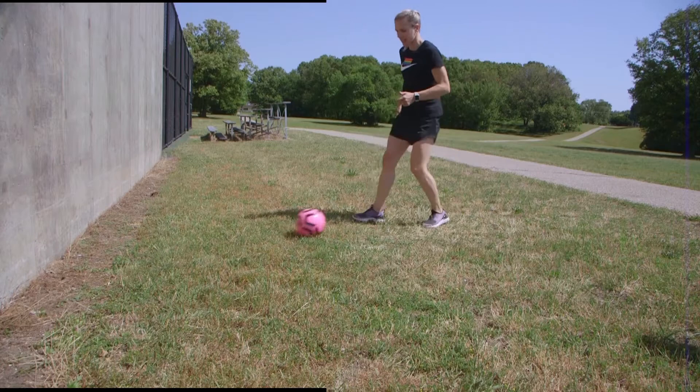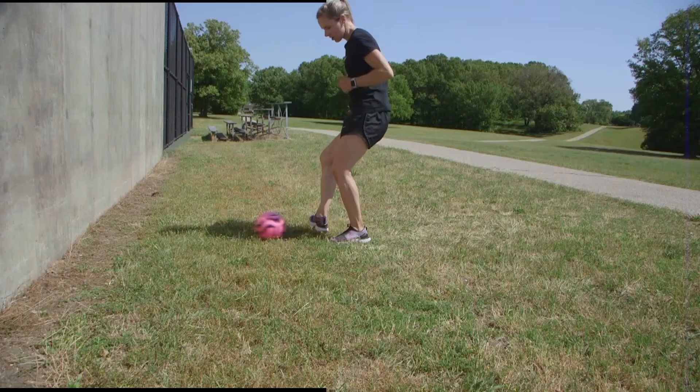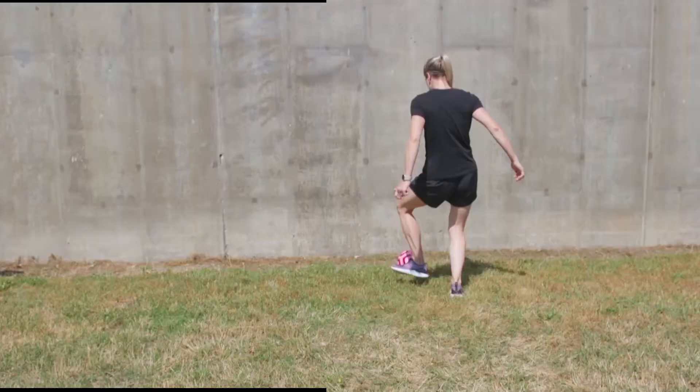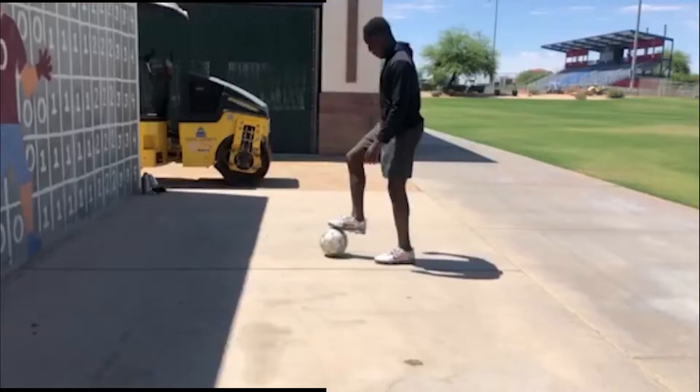Once you get comfortable playing two touch, try one touch. This gets challenging because they have to be great touches in order to keep going. But challenge yourself — how many can you get in a row? Make sure you're light on your feet so that you are able to move and receive the ball wherever it goes. Focus on playing the ball with the inside of your foot and just keep your eye on the ball.